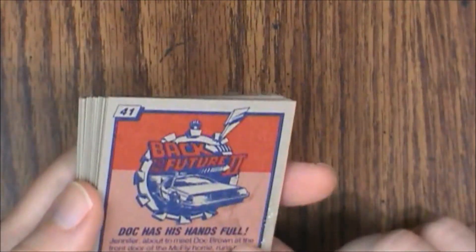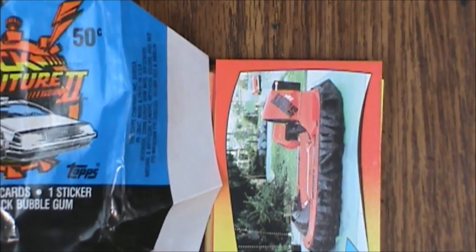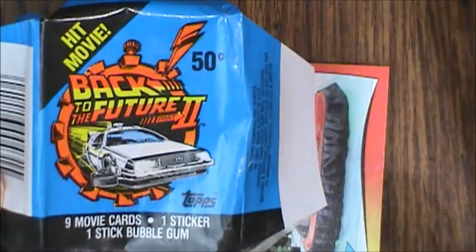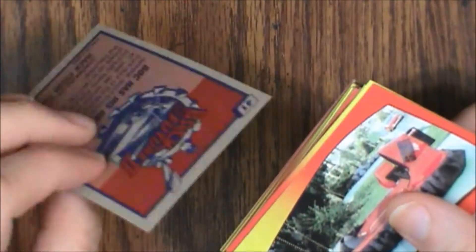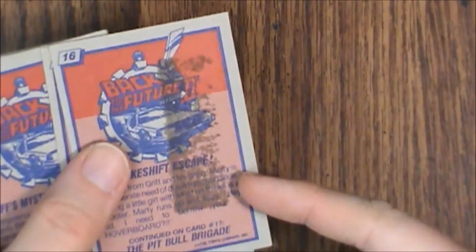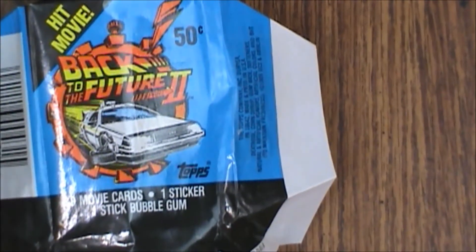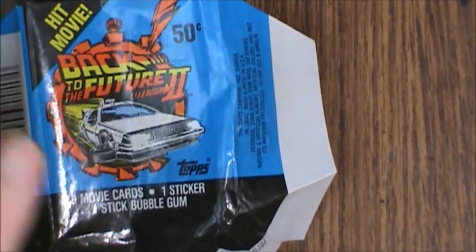They've held up pretty well — pretty decent cardboard, pretty standard for the time. That is what you might get inside the Back to the Future 2 movie card packs. These are fairly inexpensive these days — you can still find them for usually less than $5 as of this recording in 2020. Unfortunately you will get the gum-stained ones occasionally, and that's disappointing, but if you don't mind that it's not that big of a deal. I think they've held up pretty well. Sorry there weren't any stickers — it's probably just an error set from a box that was screwed up or something.